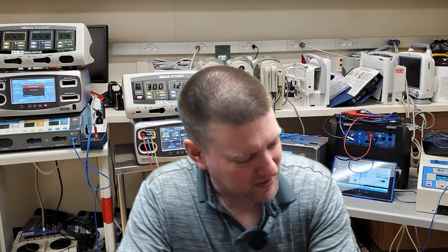All right, everyone. Welcome back to Better Biomed. Today we're going to talk about networking, and it's because there's a new tool. I love new tools, especially when they give you more functionality for a cheaper price. How cool is that? So let's get right into it, guys. Networking tools coming up next right here on Better Biomed.